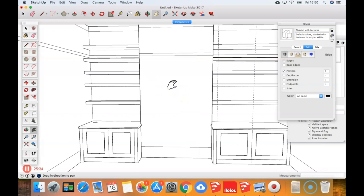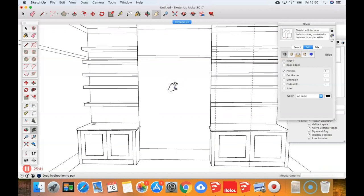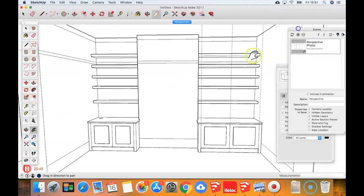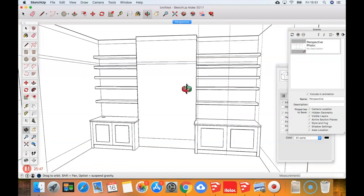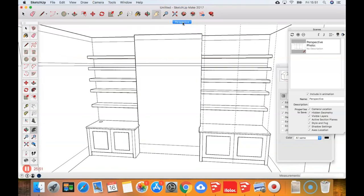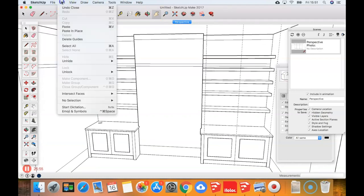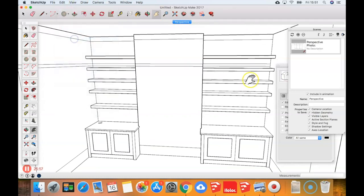Time is ticking on. I want to show you something about dimensions and a little more about how you can use scenes and layers to control what you see and what you show the customer. We've already created the perspective view. We have a load of guidelines that are no longer needed, so go to Edit > Delete Guides.